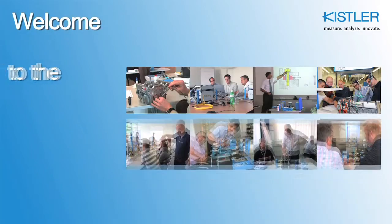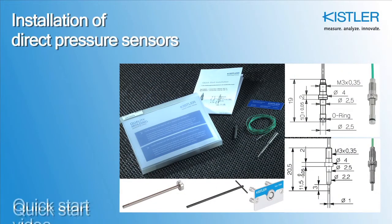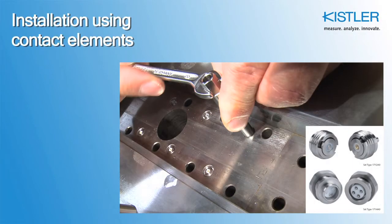Welcome to the Kistler Training Program on Video, available to all our customers at Kistler.com. This tutorial explains how to correctly install direct pressure sensors for cavity pressure measurements. We show you how to place these types of sensors into a mold using contact elements.